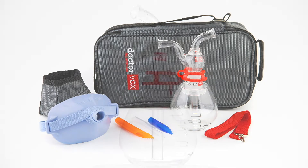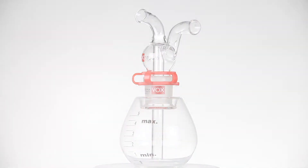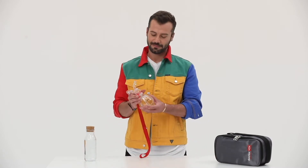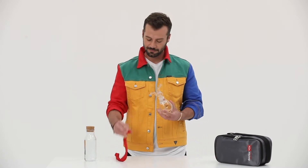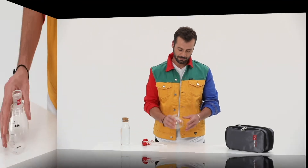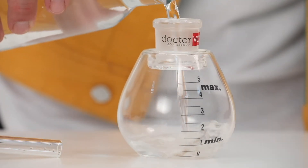Dr. Vox Apparatus is an essential product for all voice professionals. While singing therapy, it is very important to adjust the water level properly. Voice warm-up and beginner exercises should begin at a low water level. The Dr. Vox Apparatus container is filled with water to one or two centimeters.